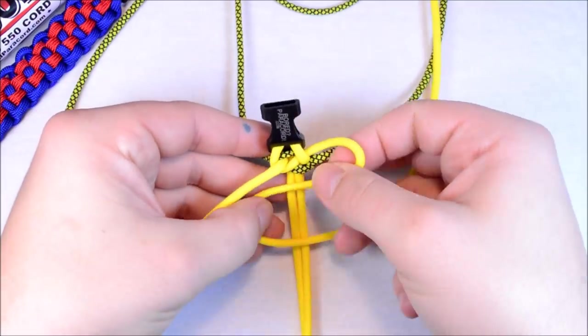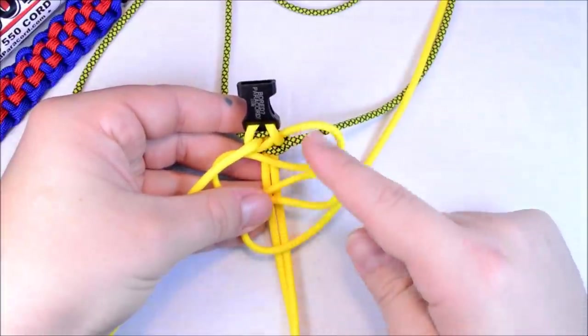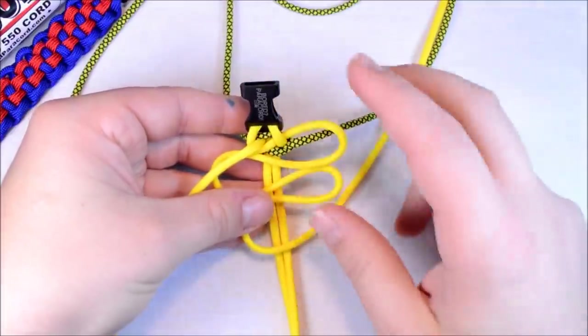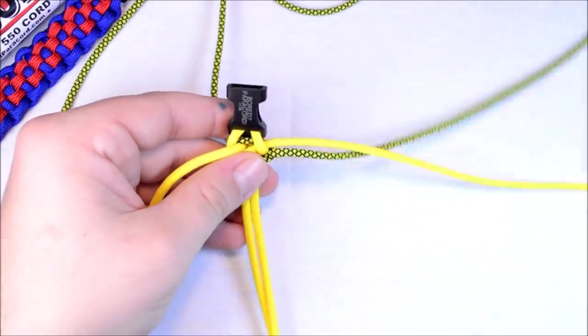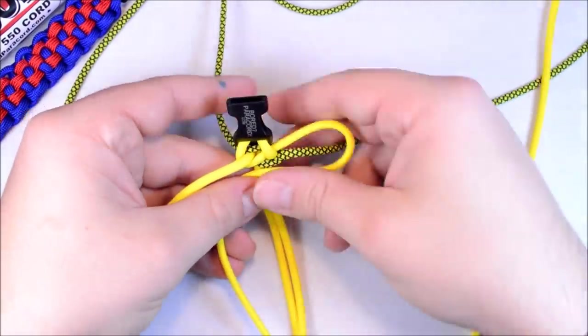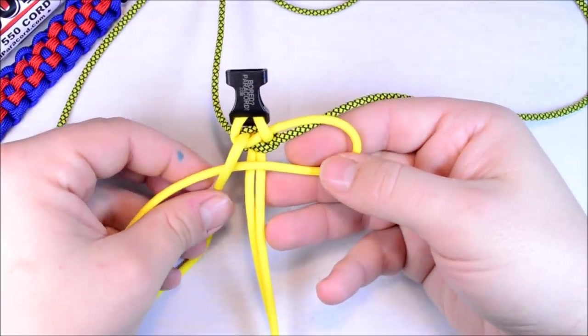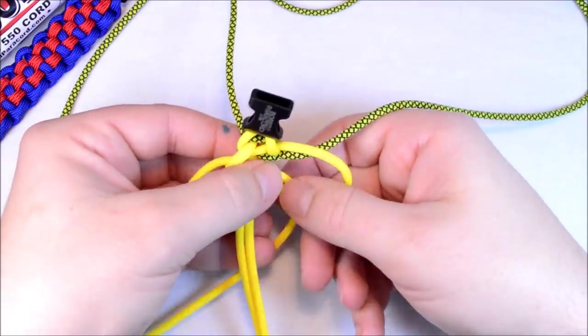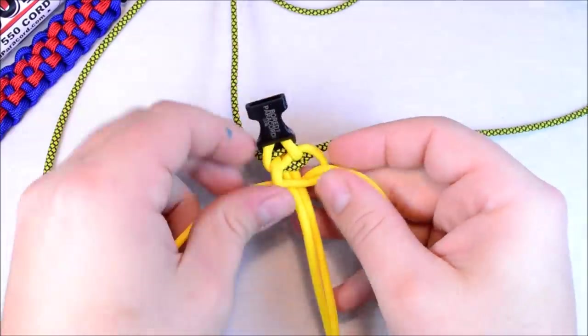So you're going to continue that one. What's going to happen is that this cord is actually going to go over top every single time, and this cord is going to go underneath every single time. Create the loop on the right, go over your right cord with the left one, behind the back, and up through. Pull that tight.